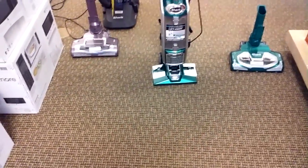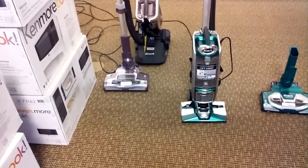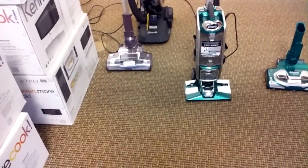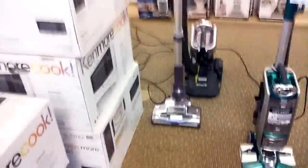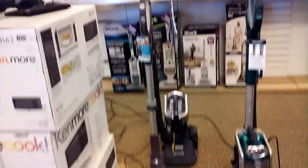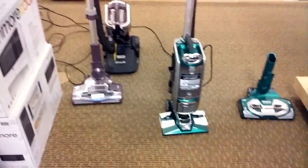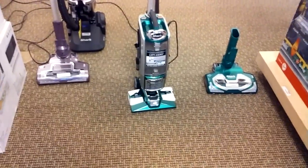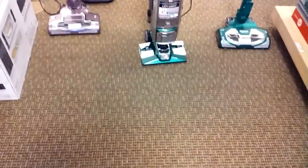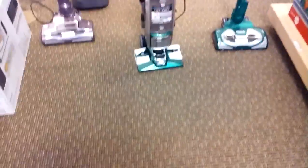So that's the video. Next time I'll do a comparison between the Rotator Professional Lift-Away and the Rotator Powered Lift-Away. I'll do a video between the Powered Lift-Away and its predecessor. Feel free to rate, comment, and subscribe — let me know if this helped you. Feel free to check out Sears; they have a bunch of vacuums available. This is Ryan Salmon signing off.